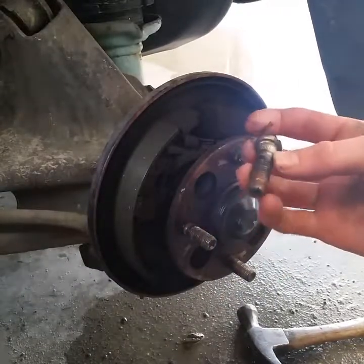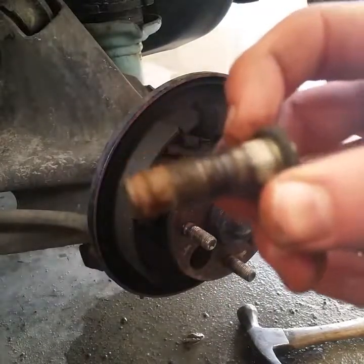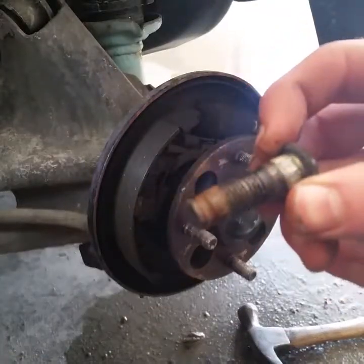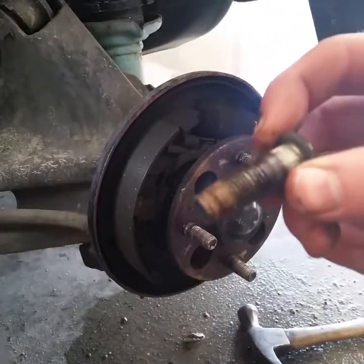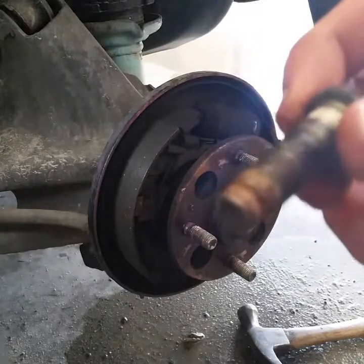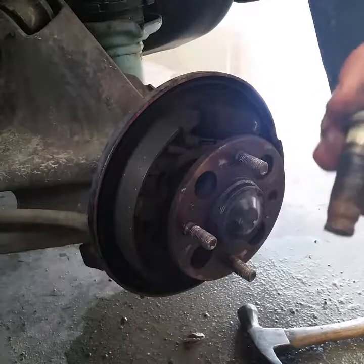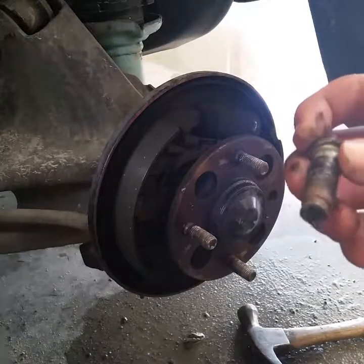There we go, got that out of there. As you can see it's all messed up - it's all stripped out - so we got a new one to replace that with.